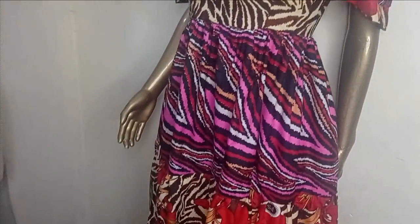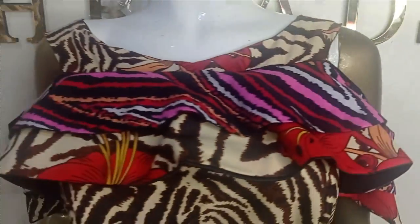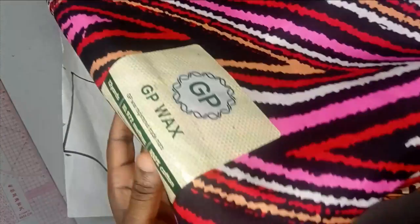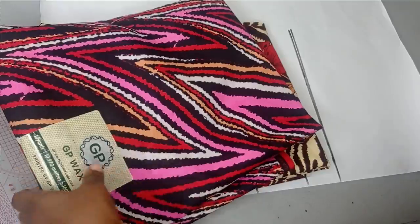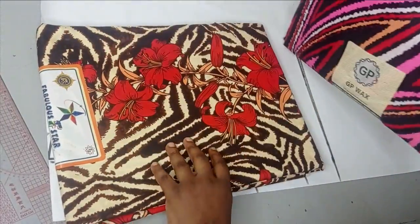If this is something you would like to learn, kindly stay until the end of this tutorial. So to make this gypsy dress I'm going to be working with this entire fabric. So I have this first print — the prints are similar.